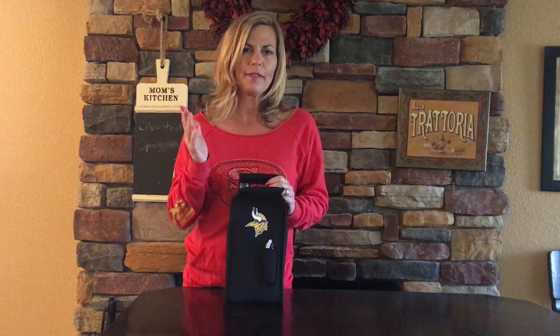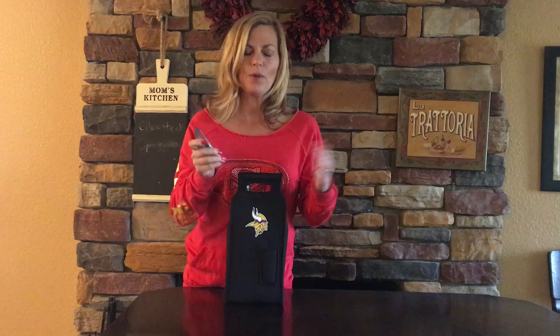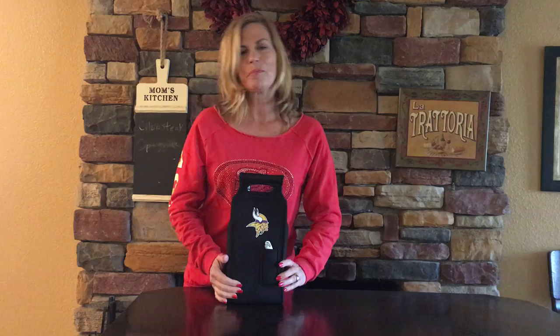The Samba has, if you're going with the NFL version, the team logo right on the front, along with a stainless steel wine key. Your wine key is right there in the front, so you never have the drama of bringing wine and nobody has a wine opener. Now you have it right here with your little tote.